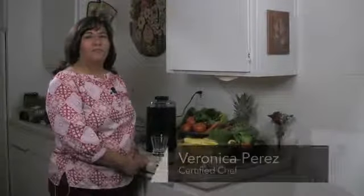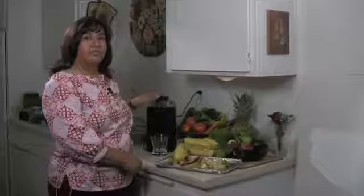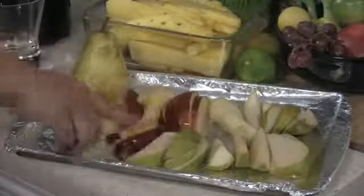Hi, I'm Veronica Perez from Cornucopia Foods and I'm going to show you a pear juice recipe that you can make in your juicer. The ingredients that you will need are pears and apples.